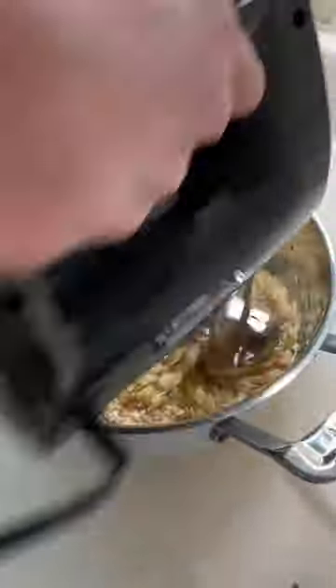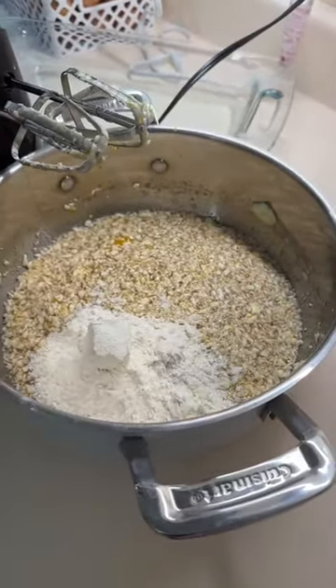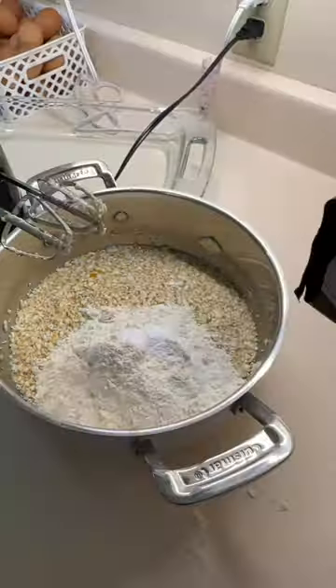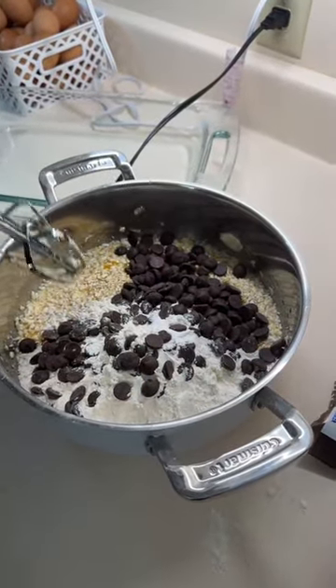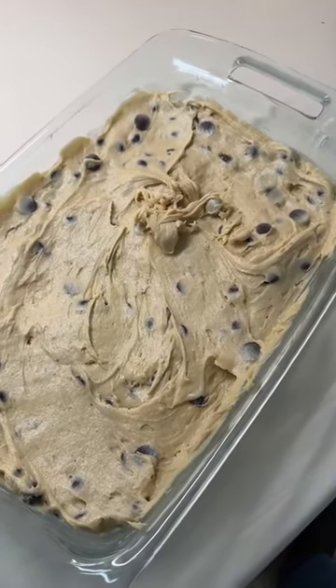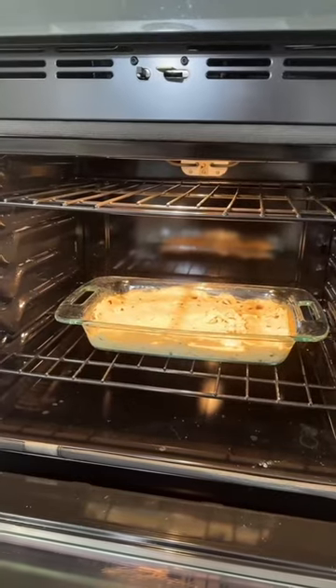Now we do the mixing before we add in the dry ingredients. Next up is two and a quarter cups of flour, one teaspoon of baking soda, and last but not least our bag of chocolate chips. I know it says to measure them out, but what kind of psycho does that? You put the whole bag in, obviously. And again, stir everything together. Butter your pan so things don't stick, spread out your batter — because again, we're lazy bakers over here. This is going to come out tasting the exact same as cookies. Stick them in the oven and let them do their thing.